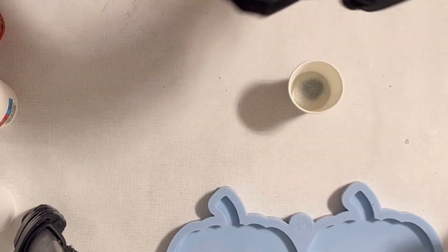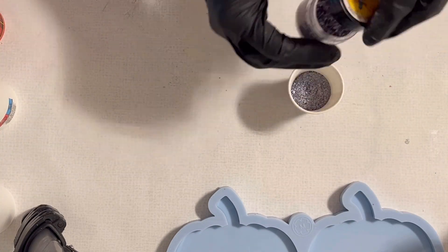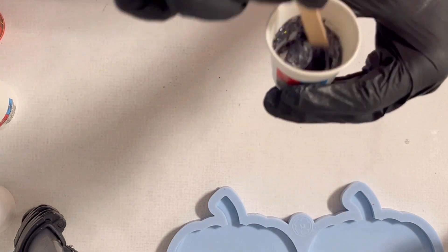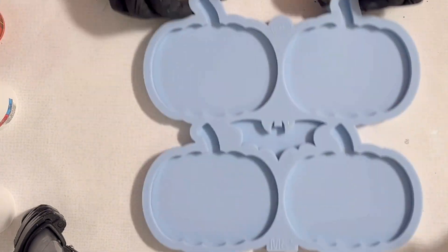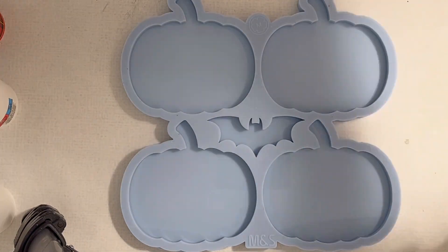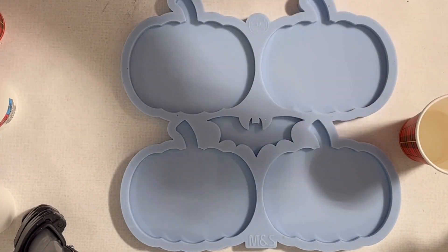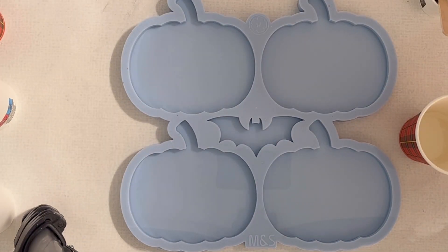So here I'm mixing my glitter mix. The first glitter is the fine halo comet, and the pewter from Laura's Art Corner. I thought the pewter color — which is a grayish, dark grayish color — I put some sparkle like the holographic effect in there, so I have a little bit of sparkle in the stems of my pumpkins. This will also be the first thing I'm starting with.